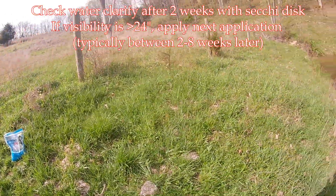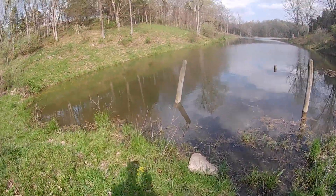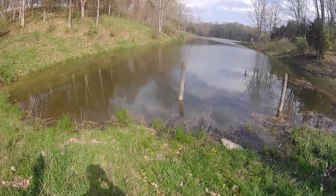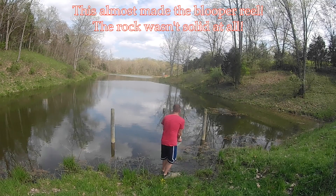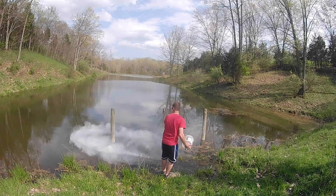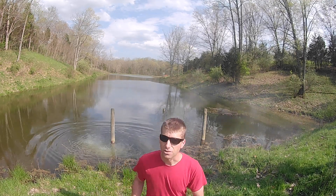It calls for application every couple of weeks for the first month — I have to read up on that, but I believe that's what it is — and then after that it's once a month. I'll set the camera down so you can get a look, and that'll naturally distribute in there.